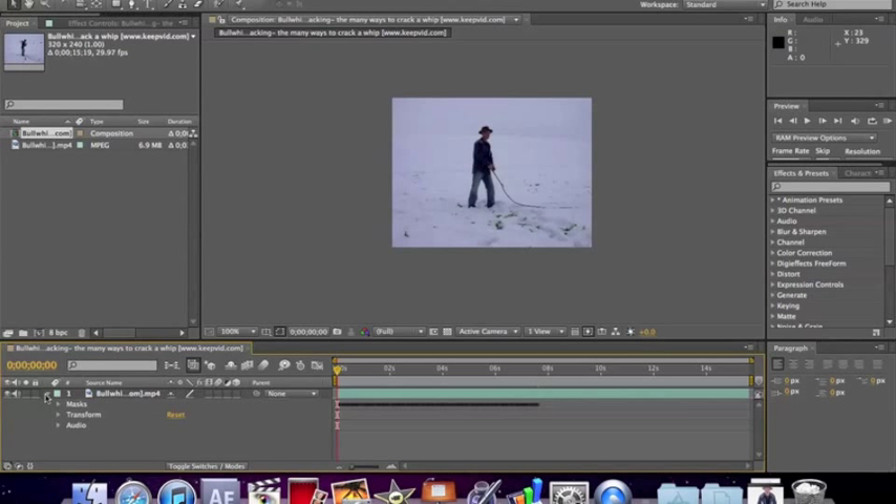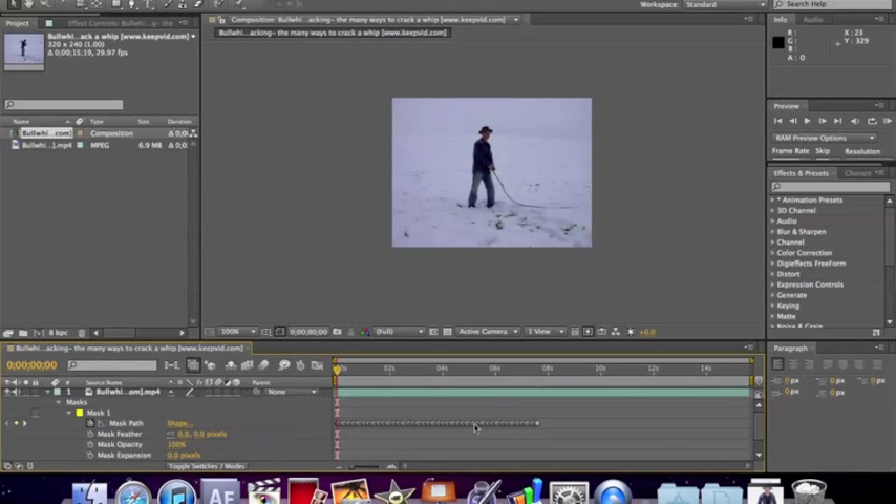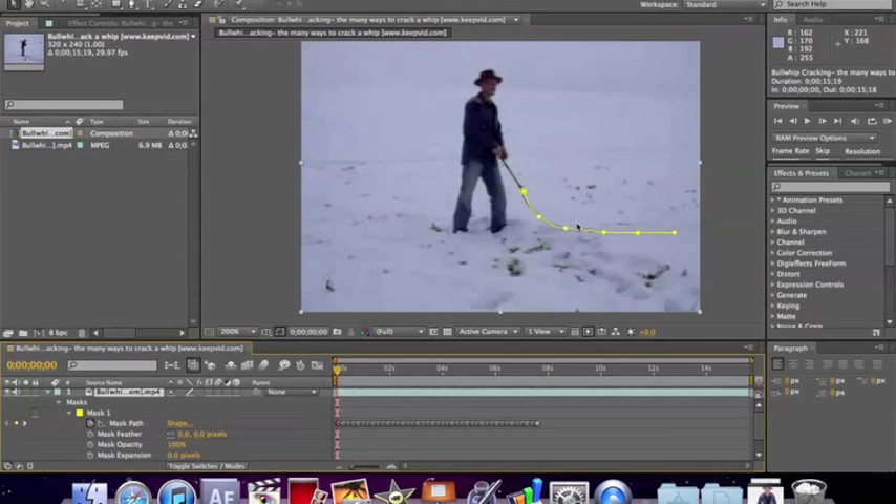I've already got a whole bunch of keyframes pre-made that I've been working on for a very long time. This is 200 some odd keyframes right here — it'll definitely take up a lot of your time, so you must be very patient with this. You can see that on top of the whip I have six keyframes. I wouldn't recommend using any more than six keyframes and I also wouldn't recommend using any less than four. So there's a tip for you.